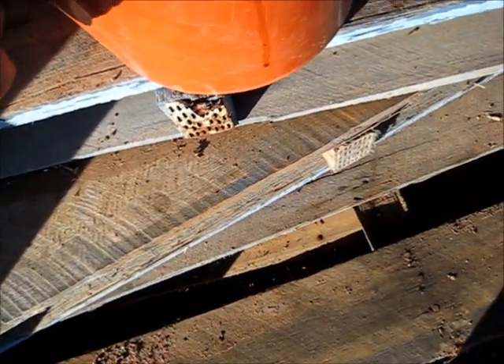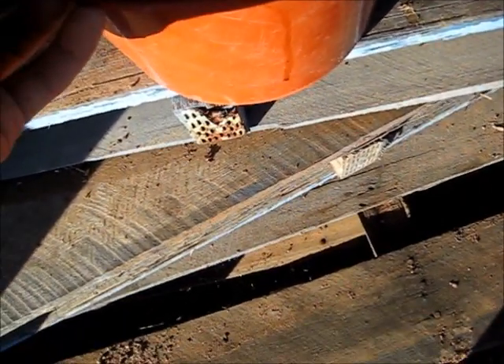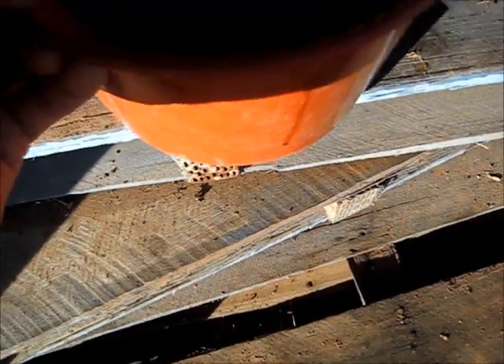G'day viewers. I did some dried fruit harvesting yesterday, just the last bit to finish it off. We've been getting these things here - elephant hawk moths. I just picked these out of the dried fruit bins.